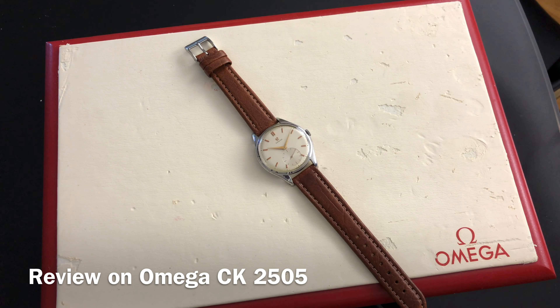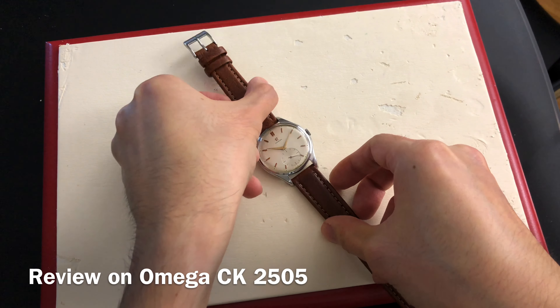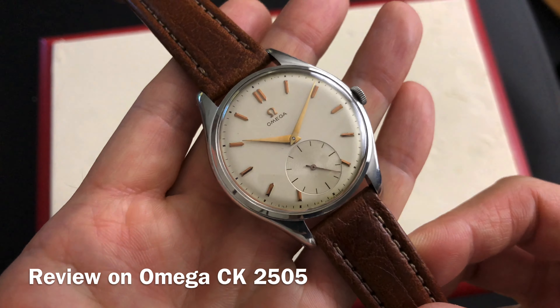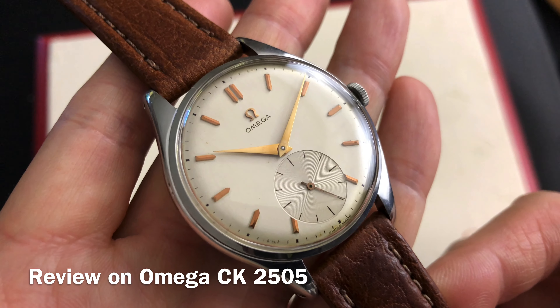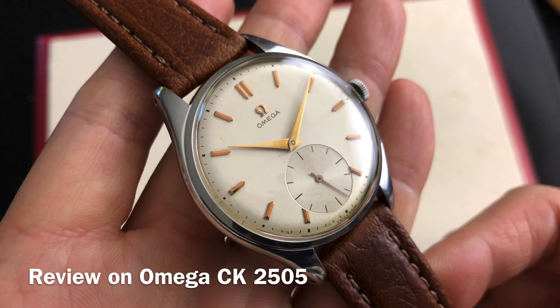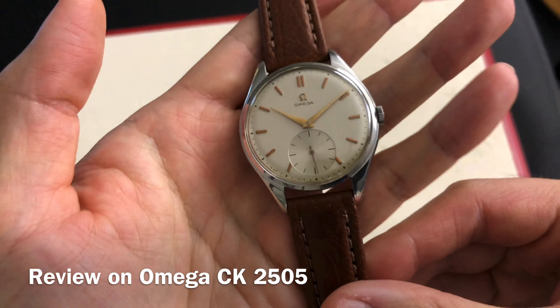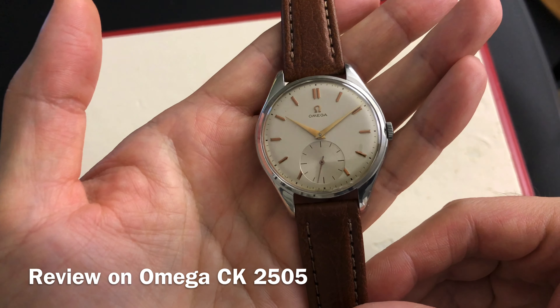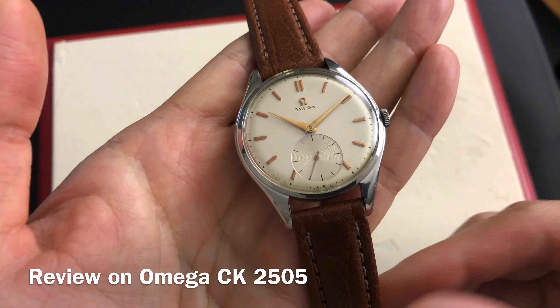Hi guys and welcome back to a new video with the Omega Enthusiast. On today's episode, I am going to review Omega case model CK2505. This case model was first introduced in 1946 and lasted to around 1954. This is by far one of the most common jumbo size vintage Omega watches made, but why are there so few of this model in great condition today? I will explain that in this video.